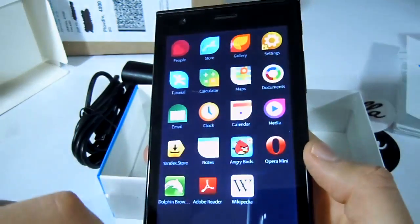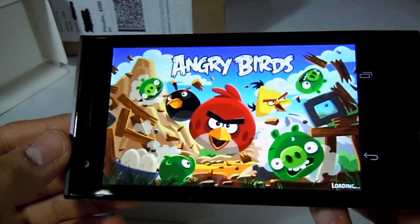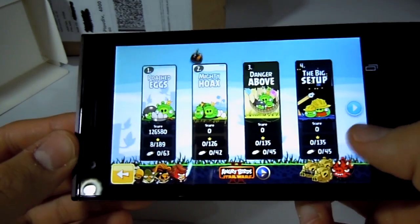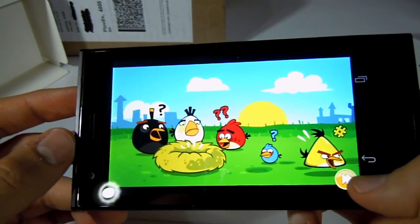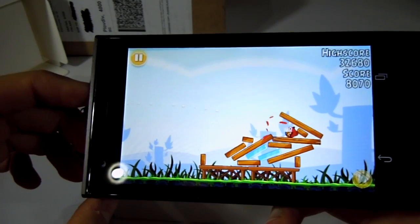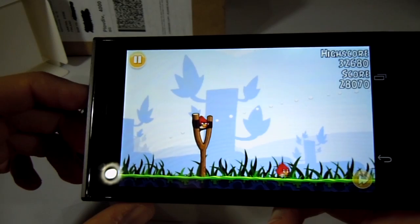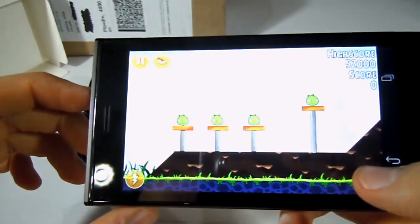Now let's try out an Android app on Jolla. This is the Android version of Angry Birds working on my Jolla smartphone. As you can see on the right side of the screen, there are a couple of buttons which are typical for Android. Actually the game is working quite smoothly. The swipe gestures for closing and minimizing the application in Sailfish OS work for Android apps as well.